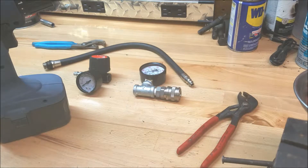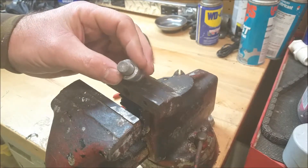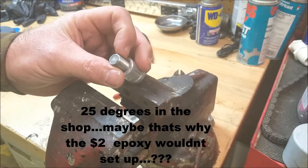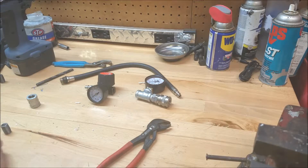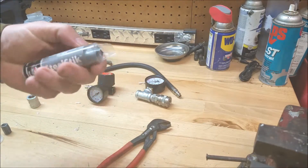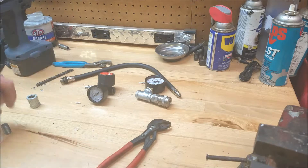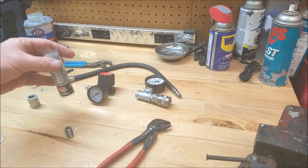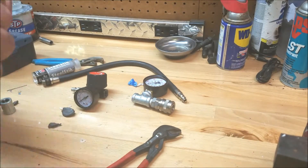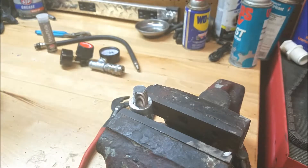That's it. It looks like it resealed itself. So I'm going to take the torque up and try this again. JB Weld — the steel stick — has set up. So let's get a hole drilled in it.